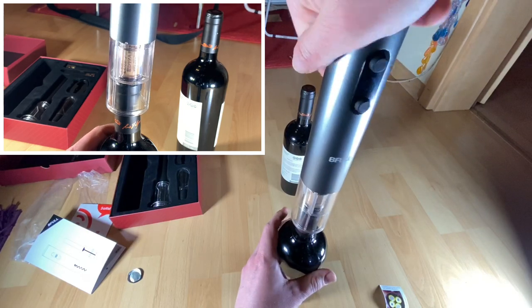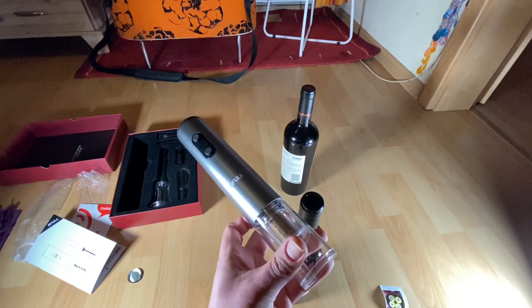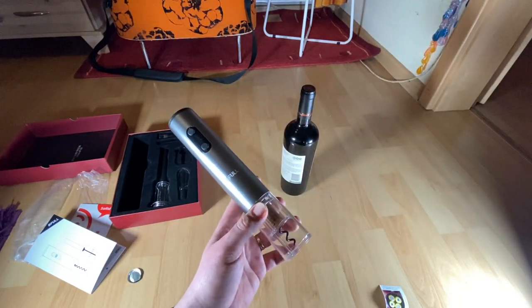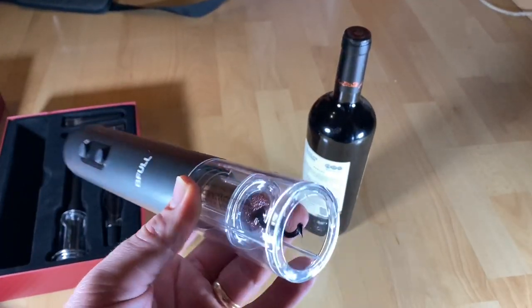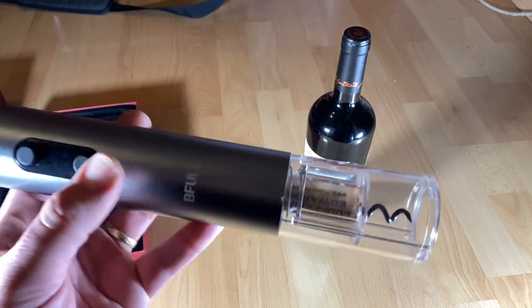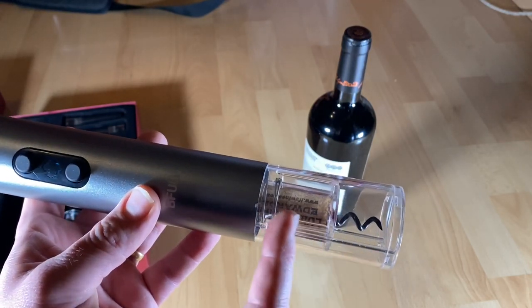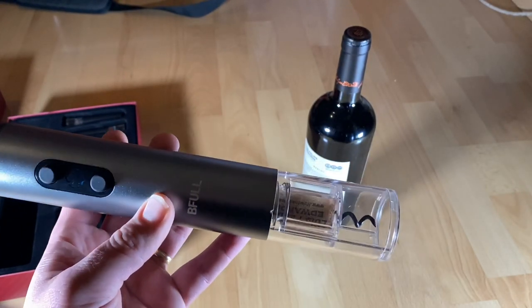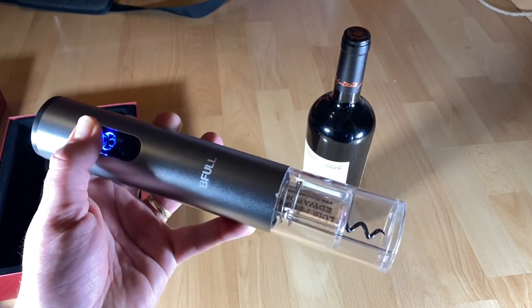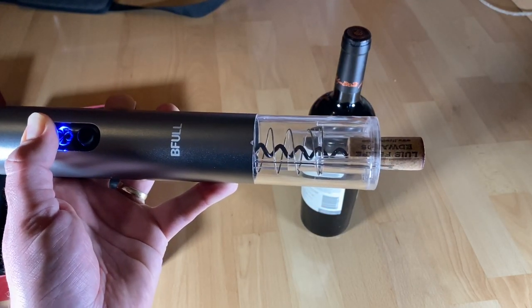The cork is coming up and is removed automatically. Job's done — so easy! Now we have to get the cork out of the device. For this, use the other button — the upper button. Lift the opener away from the bottle and press the cork release button. The spiral reverses to a left-turn and the cork comes out easily. Really awesome — it's a much better electronic cork-pulling system!